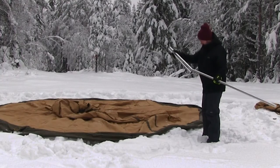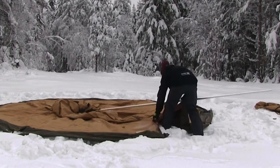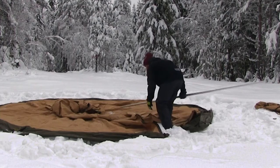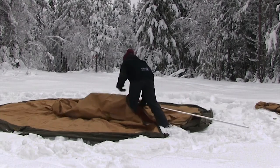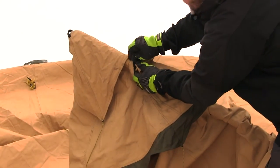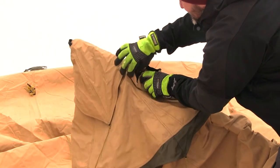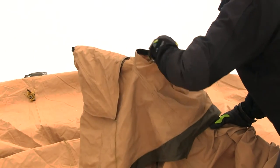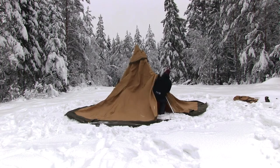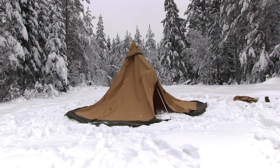Assemble the central pole. Raise the tent normally by inserting the central pole into the cap that's located at the top of the Nordic teepee. If you intend to use an eldfell stove with the tent, make sure to open up the chimney opening in the ventilator cap at this point. You won't be able to reach it later on. While standing in the door opening, carefully raise the Nordic teepee and place the central pole in the middle.